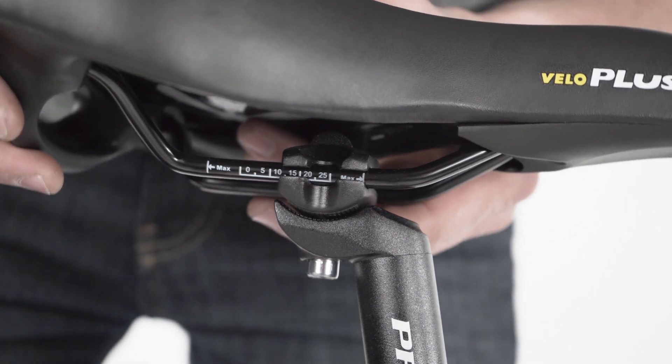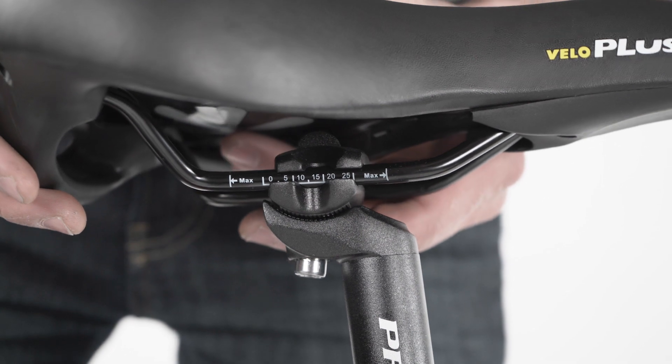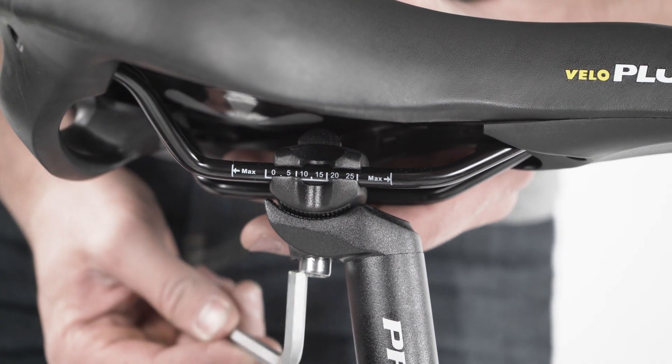To adjust the seat position forwards or backwards, or to change the angle, use a 6mm Allen wrench to loosen the seat adjustment bolt. Make sure you stay within the marked adjustment range on the rail. Torque to 20 Newton meters.